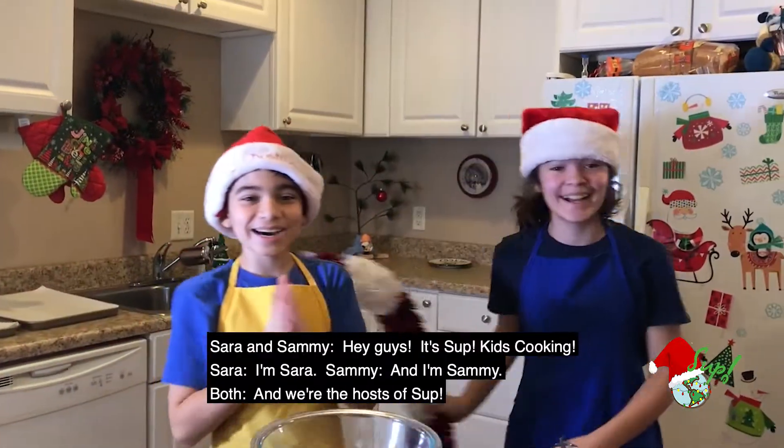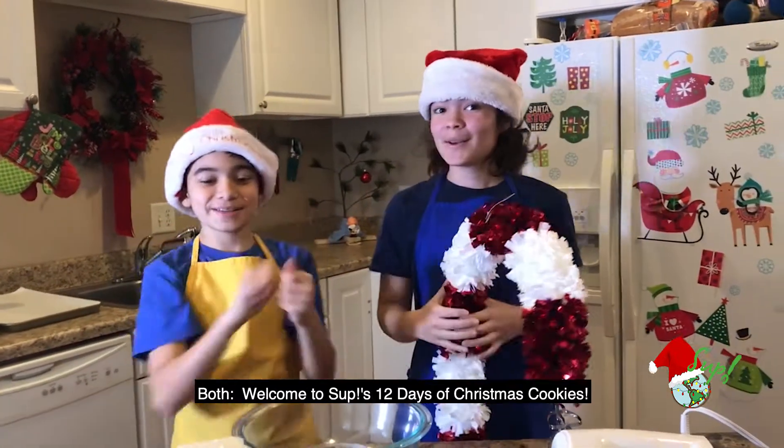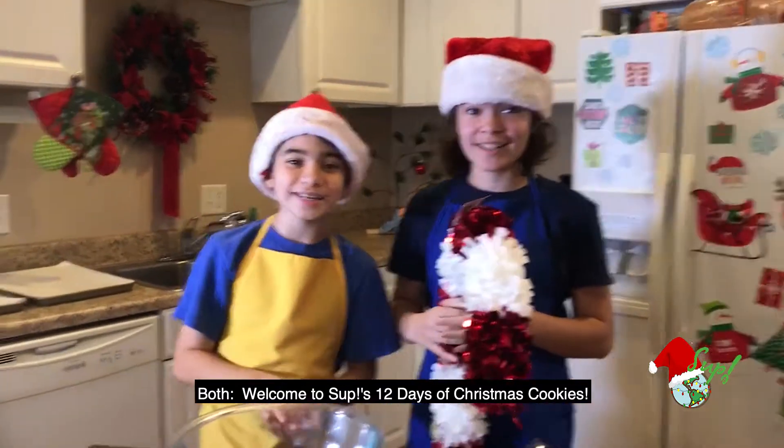Hey guys, it's Sup Kids Cooking! I'm Sarah, and I'm Sammy, and we're the hosts of Sup! Welcome to Sup's Twelve Days of Christmas Cookies!